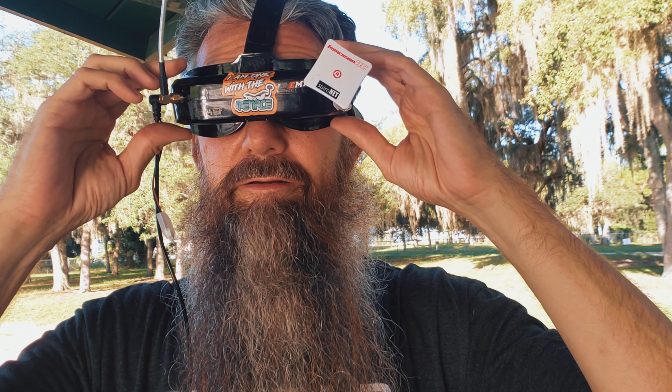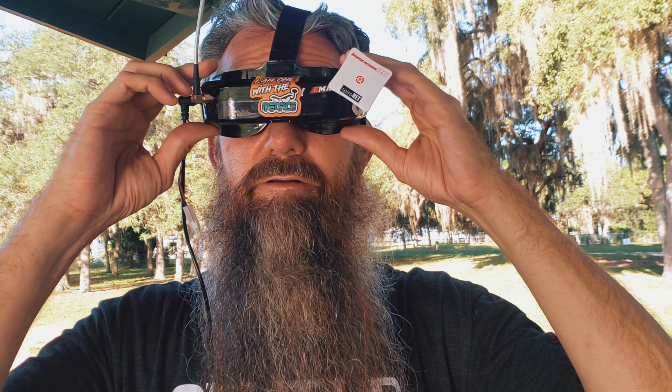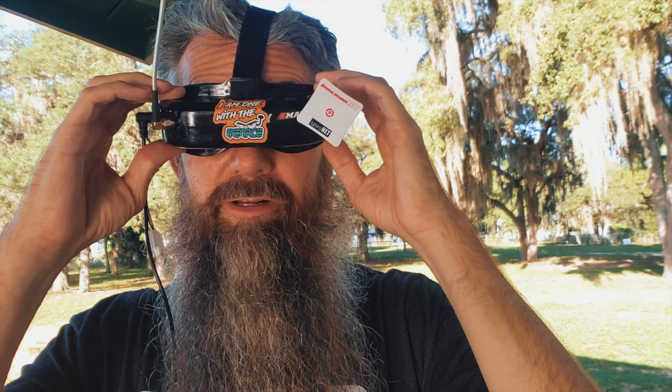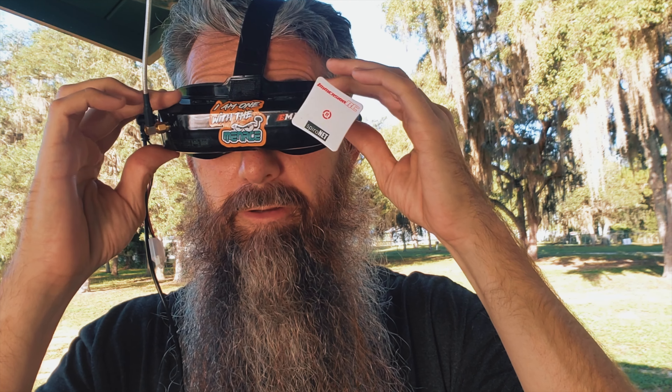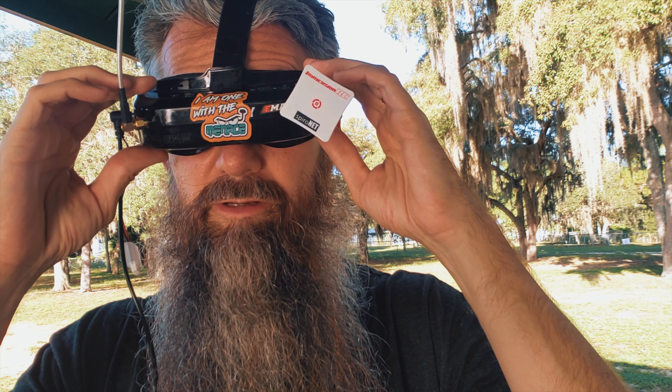Once I get them sitting on my face just right — I've got to get that adjusted. The only weird thing is just getting them adjusted to sit on my face right. I think getting a new strap will help because they tend to slide around, but they're comfortable. The foam is uber comfortable. Does anybody know where you can get more foam for these in case it wears out? Because the ones for my FatSharks don't fit right — the shape is different and it hurts on your face. Alright, you guys have a great day, I'll see you in the next video — peace!